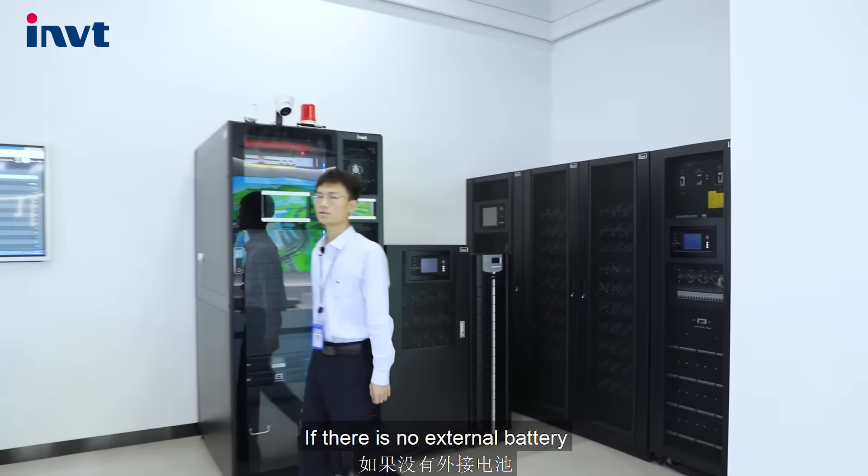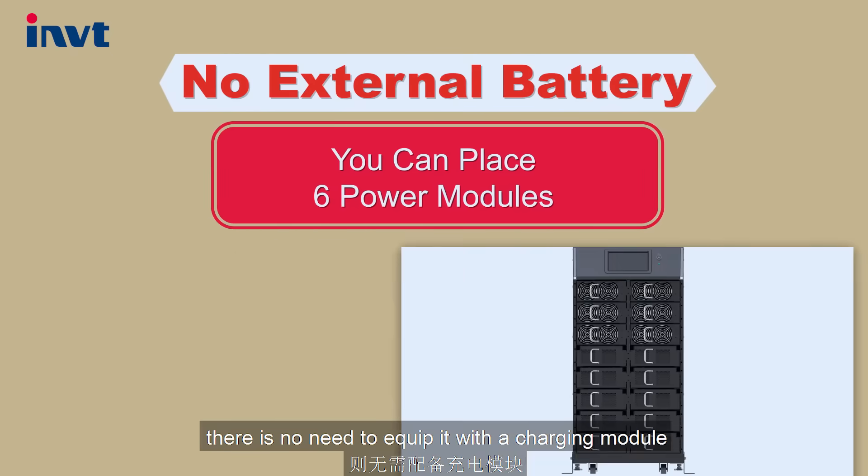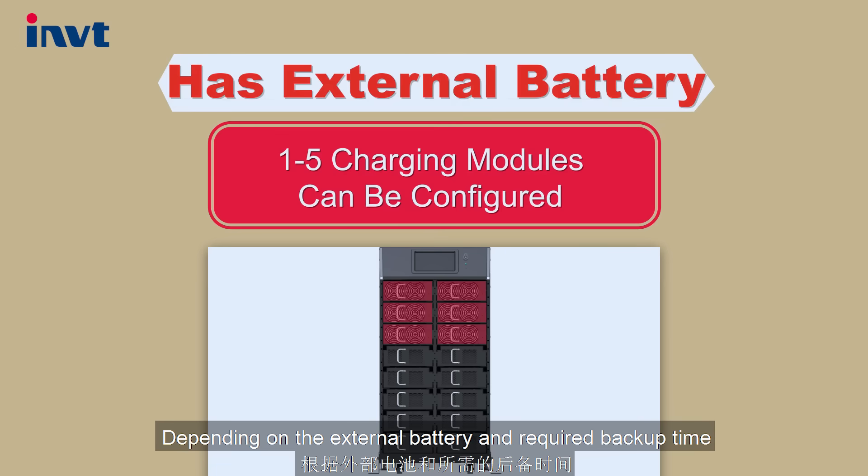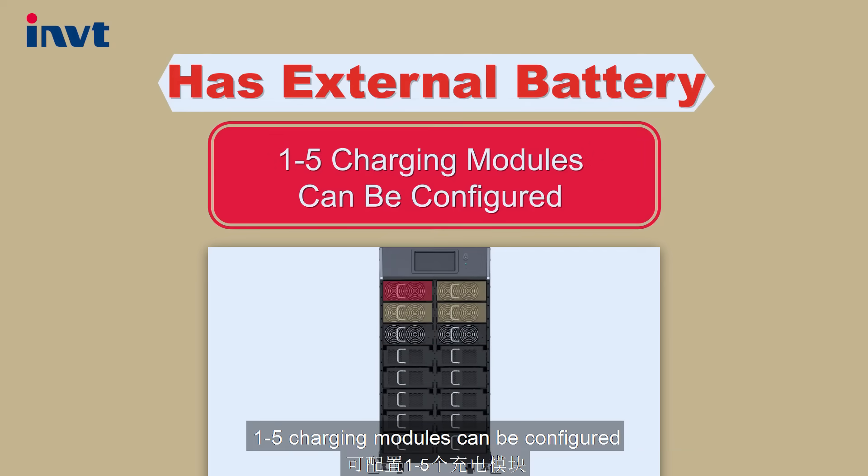If there is no external battery, there is no need to equip it with a charging module. Depending on the external battery and the required backup time, 1 to 5 charging modules can be configured.